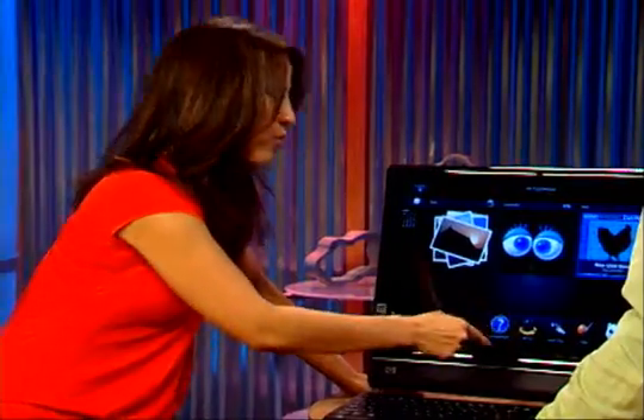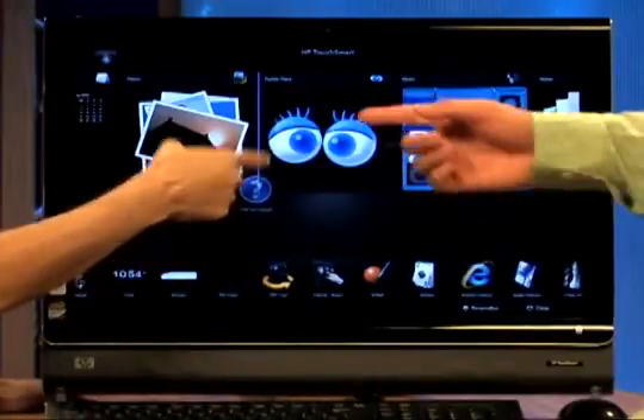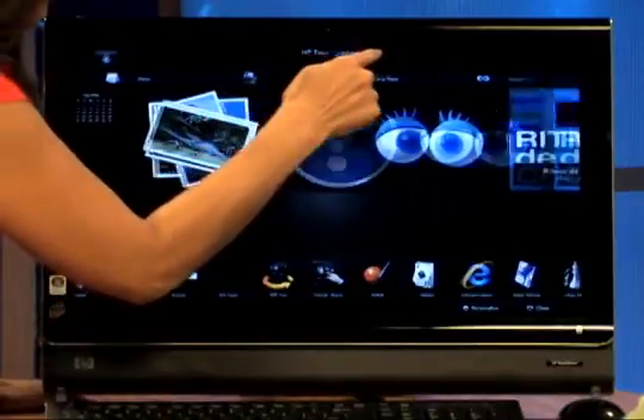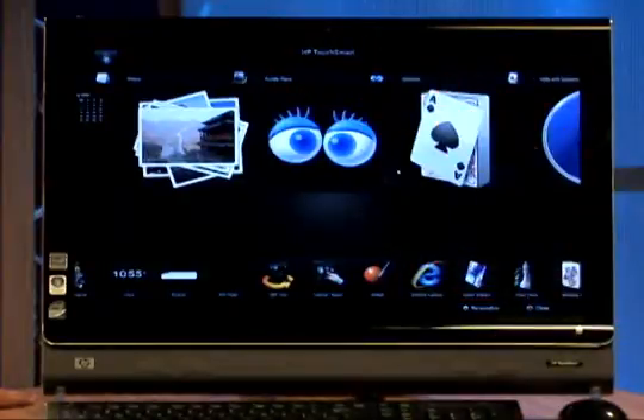Now we're going to show you how to drag and drop. So if you want to move things around the upper tile section or the lower tile section — let's say you want Help and Support in the large tile section — you're going to touch it, keep your finger on it, lift until you see the blue line, and release. You can also move things out of order with drag and drop. So I can touch it, lift until I see the blue line, and release. That way you can personalize your top and bottom bars with your tiles.